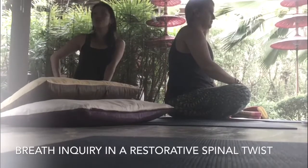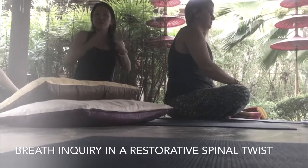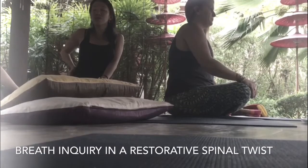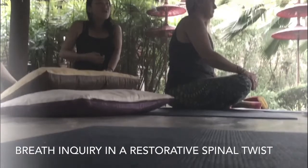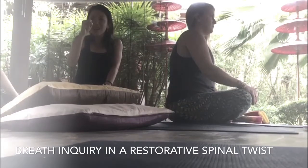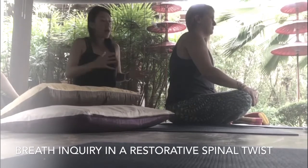It's associated with detoxification because it helps us compress certain parts of the organs and release certain parts of the organs. What the twist can do is also, as a breath inquiry, to actually breathe more into the areas that are compressed and release those places that are open.